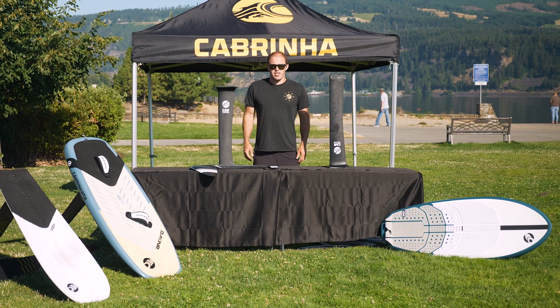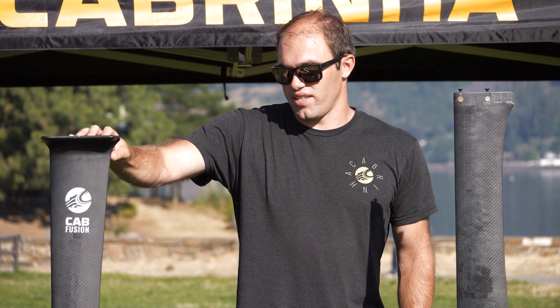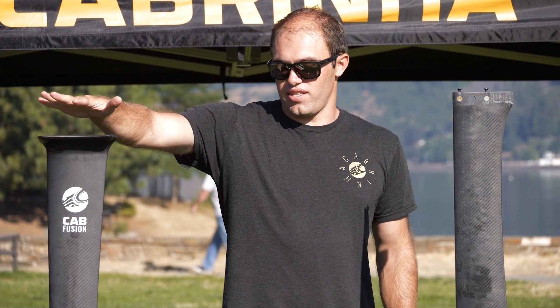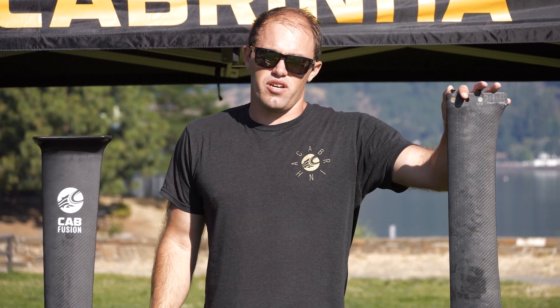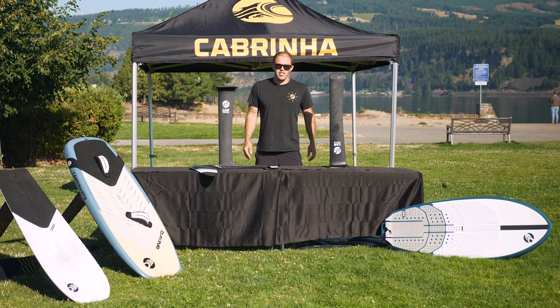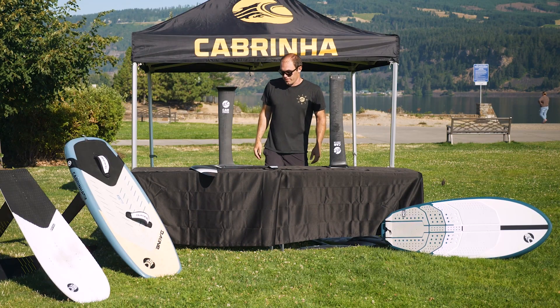Hi, I'm Brody, foil designer with Cabrina, and today we're going to talk about mast lengths. We have a variety of mast lengths at Cabrina. This is the 70 centimeter carbon mast, and this is the 80. We also offer a 40, 70, and 90 in aluminum, if you're looking for a more budget friendly option.